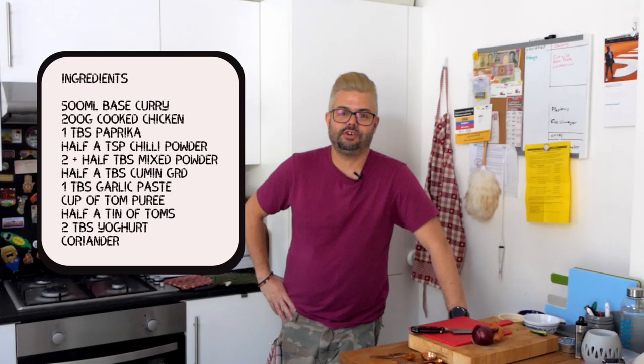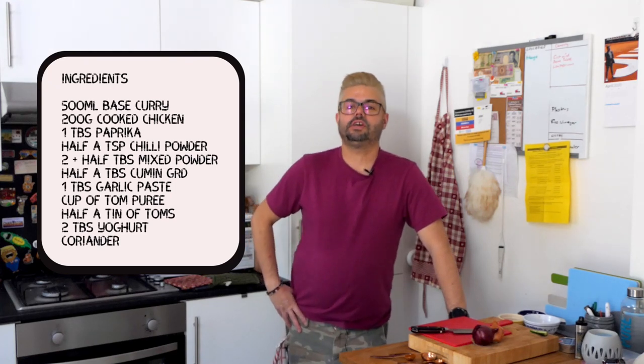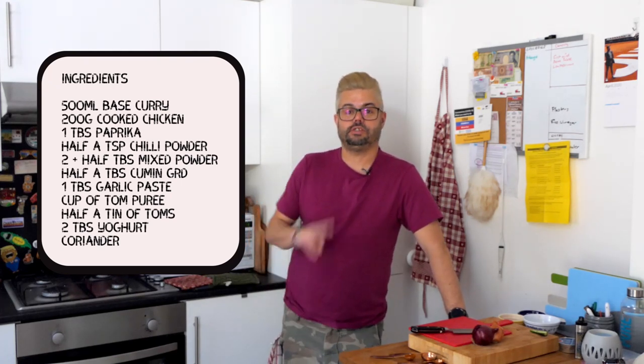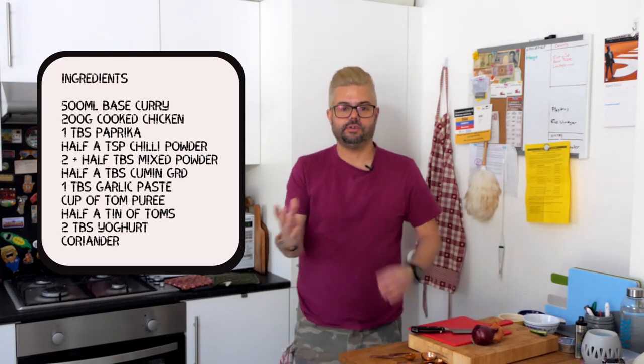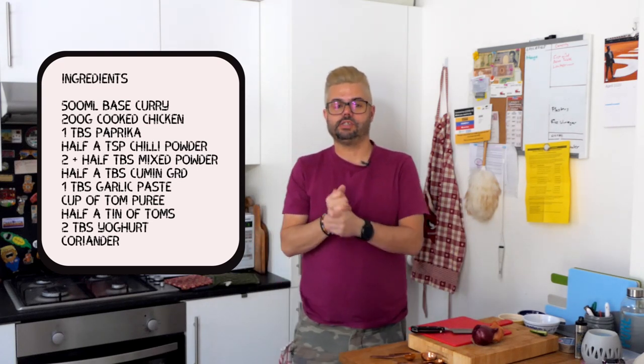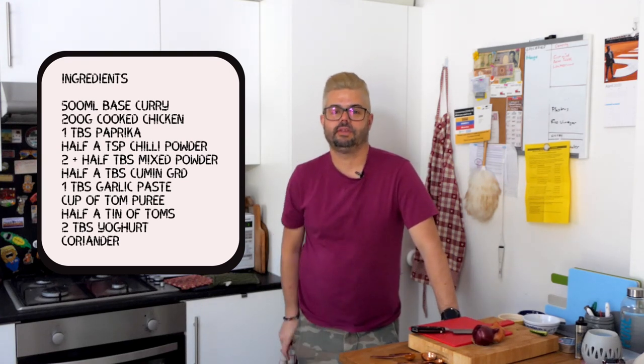I did make some chocolate brownies today — I don't know what they're going to be like, I'm going to test them later. But that's for another video — can't really talk about it here for legal reasons. Let's crack on. So we need the base curry sauce, about 500 ml. This is for two people, remember. You should have frozen down portion sizes. We always go a little bit more because we like it a bit saucy, but you can do it however you like.